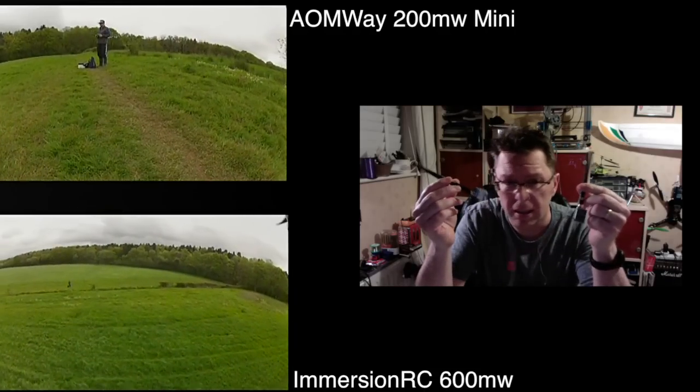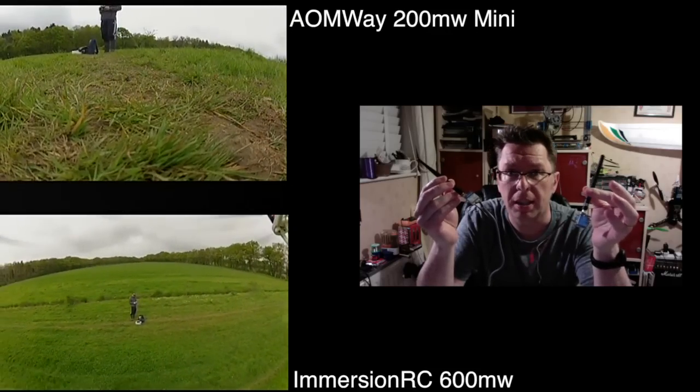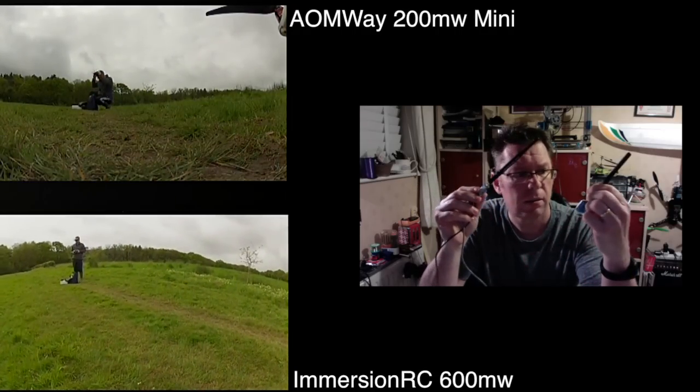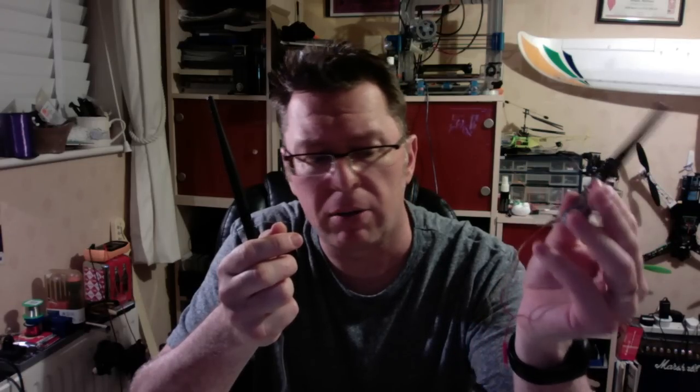So in conclusion, there's no real losers here — they both worked and both handled the ImmersionRC frequencies well using the internal receiver in my goggles. Which one would I choose? There are two reasons to go with the AOMWay. Firstly, I've already had one dodgy Sky Zone and I know a few other people have as well — so is the build quality hit and miss? Perhaps. The other reason is I think it looked a little bit noisier. You'll have to watch the footage and make your own judgement, but for me the feel just wasn't quite there with the Sky Zone.